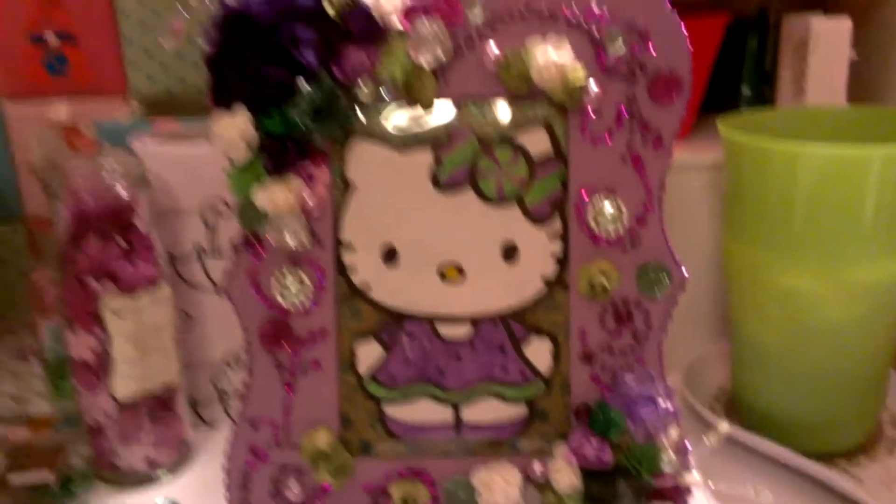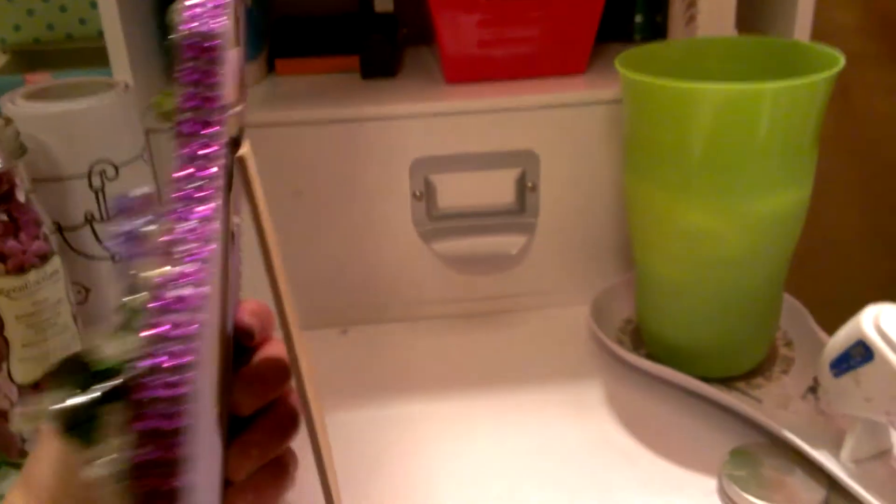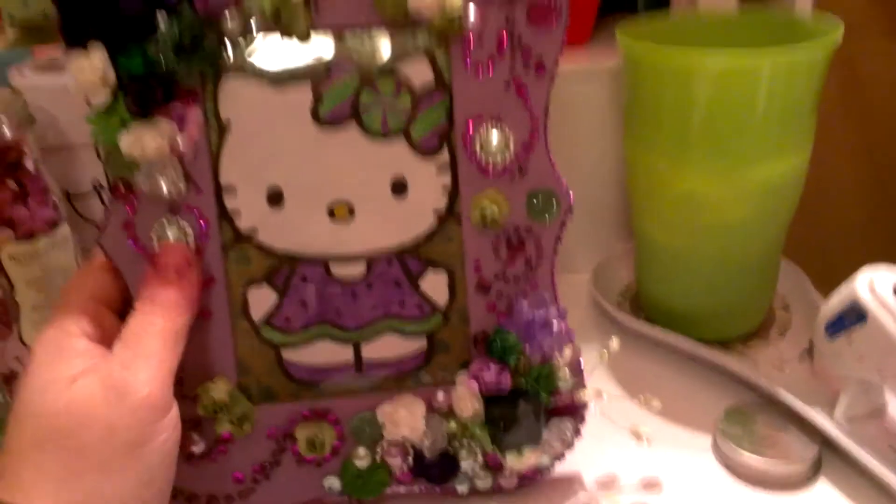I had to pick you up so you can see the whole thing, but I did paint it front and back. And then on the side, I just put purple mesh bling all the way around.